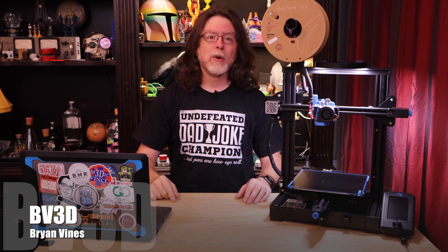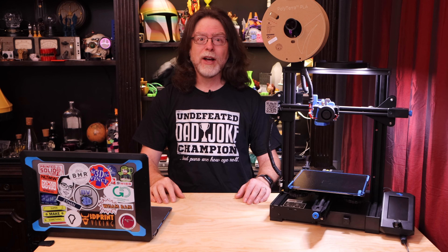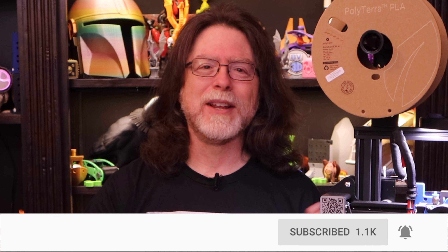Welcome back. If you're new here and you're wanting to learn about 3D printing, 3D modeling, and other 3D printing related stuff, start now by subscribing and clicking the bell so you don't miss anything.